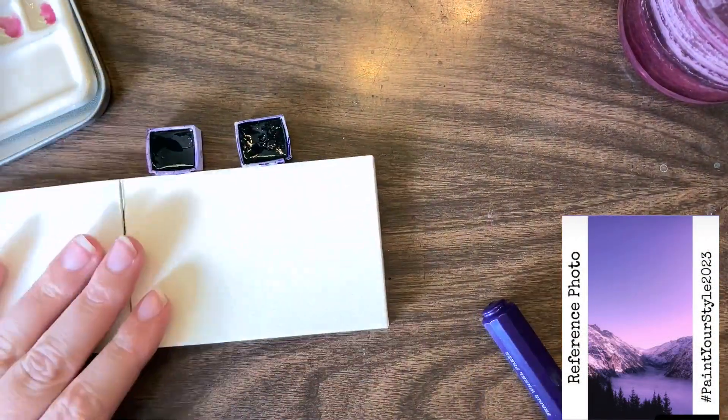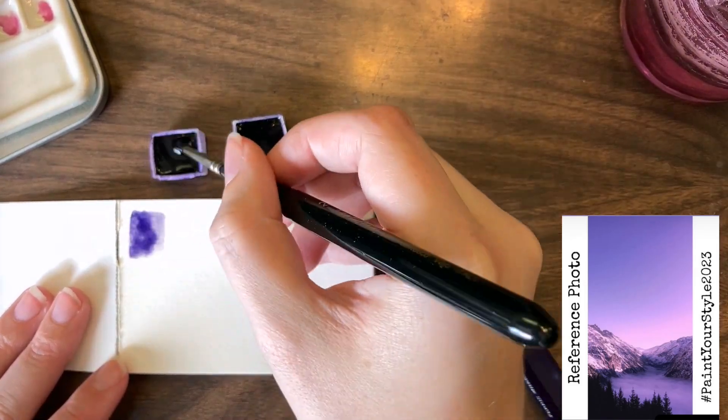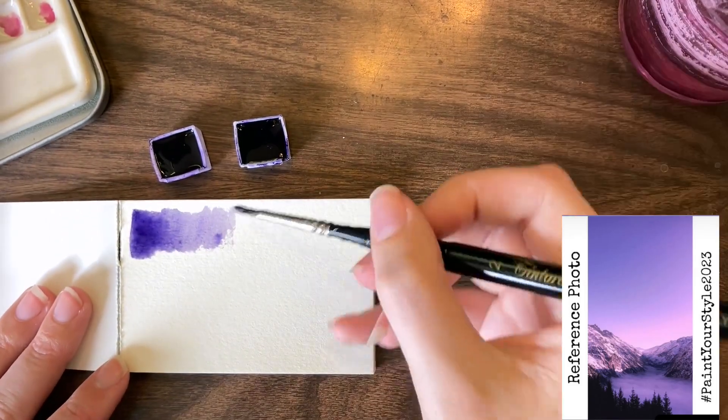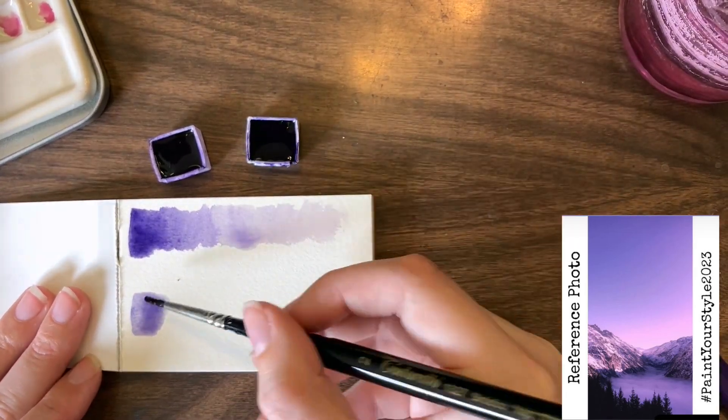Welcome back to Paint Your Style. This week I want to do this purple landscape I've got off to the side, but I want to do it tone on tone. I really enjoyed doing the gray tone on tone a few weeks ago, so I want to attempt it with purples.